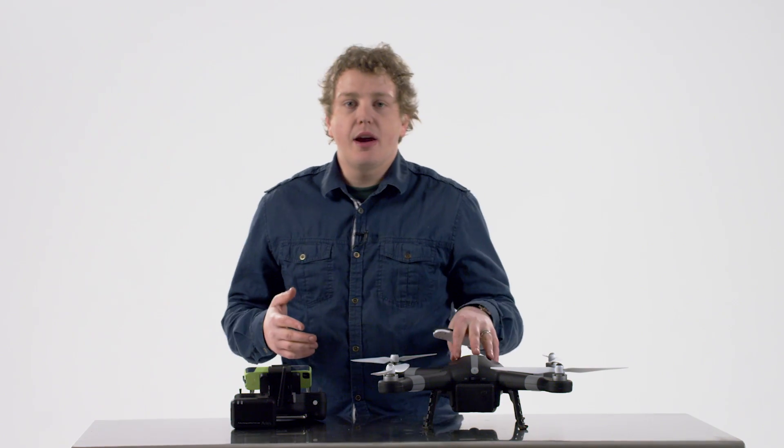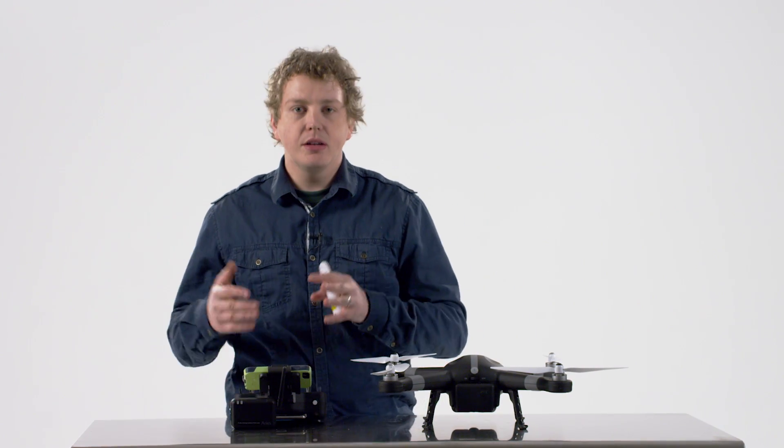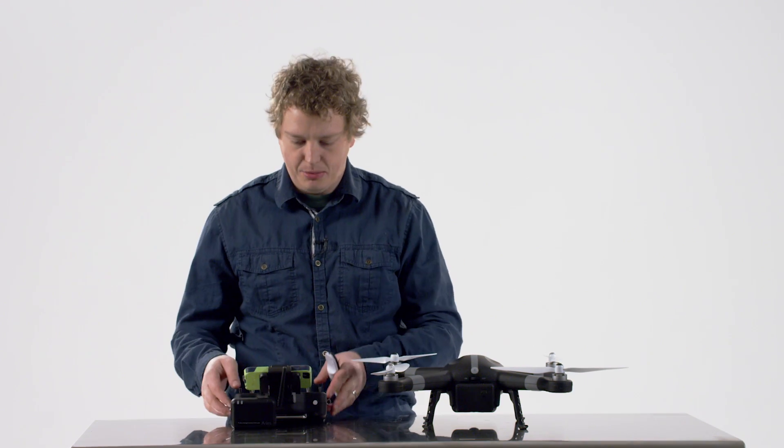Now that we've got everything assembled for the Ares X10 and the transmitter, let's look at powering it all up and getting the compass calibrated.